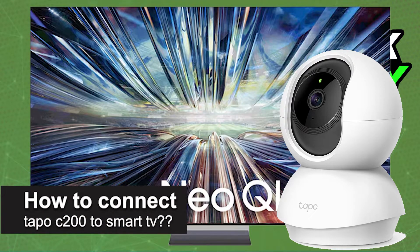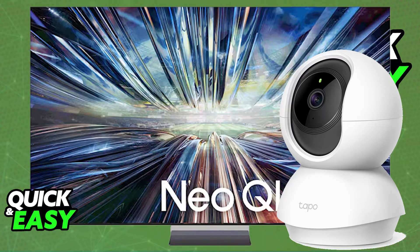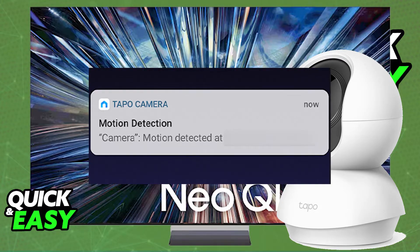In this video, I will solve your thoughts about how to connect your Tapo C200 to a Smart TV and whether or not it is possible to do this. As you might be aware, the Tapo C200 security camera is primarily designed to be managed using their mobile app, where you can watch the video feed and manage it however you'd like.